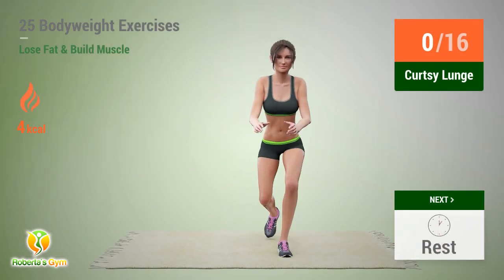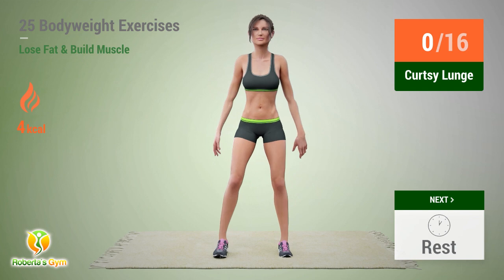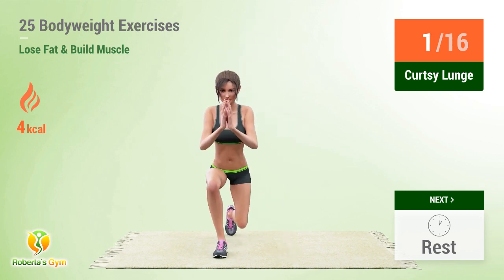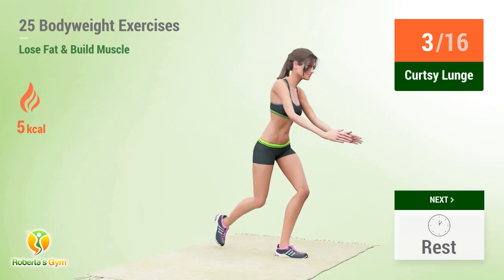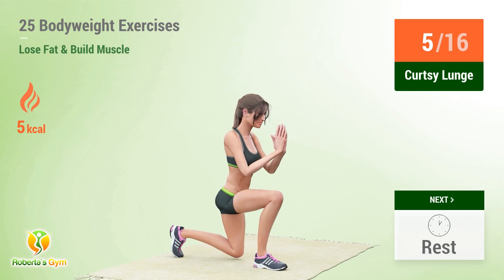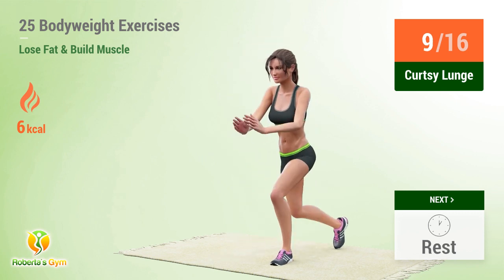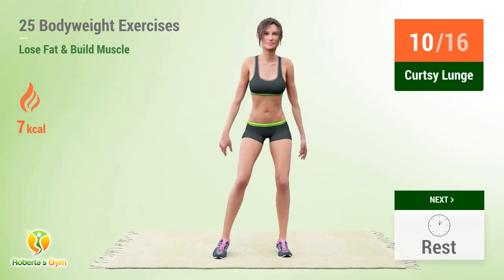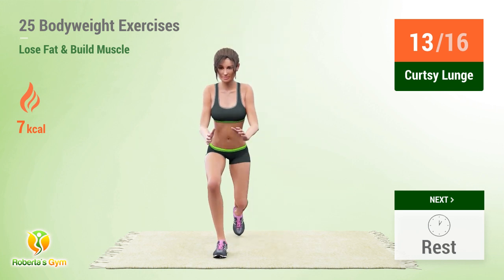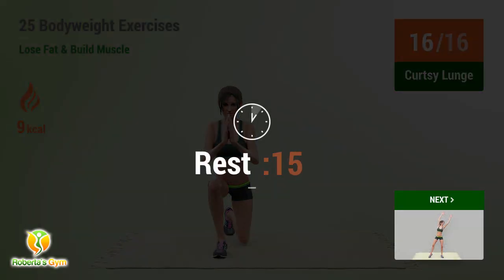Up next: curtsy lunge. In 5, 4, 3, 2, 1, go! 1, 2, 3, 4, 5, 6, 7, 8, 9, 10, 11, 12, 13, 14, 15, 16. Rest time.